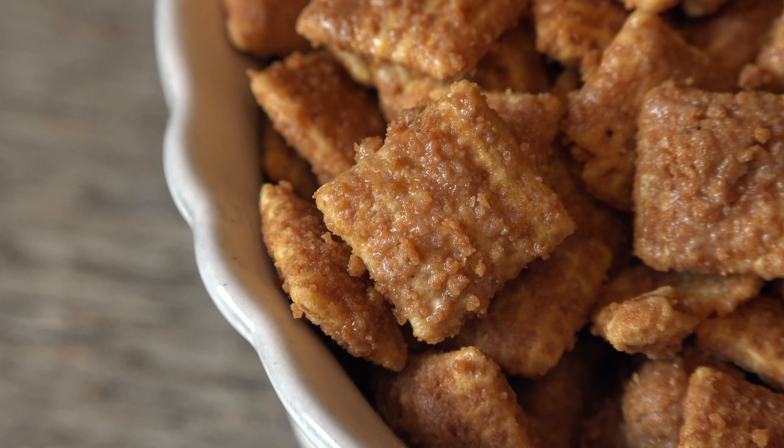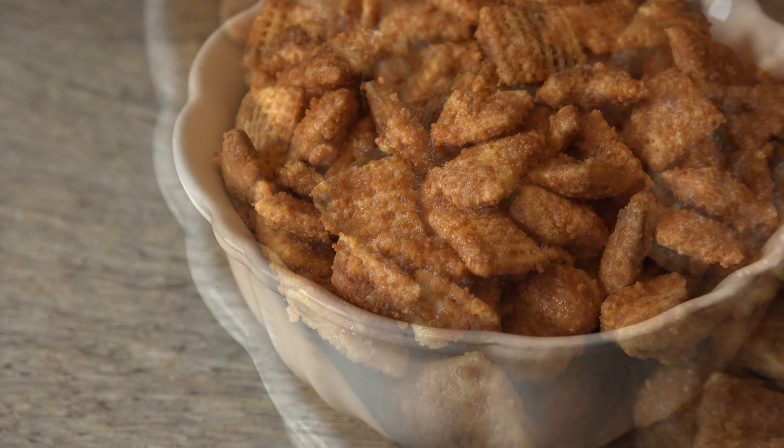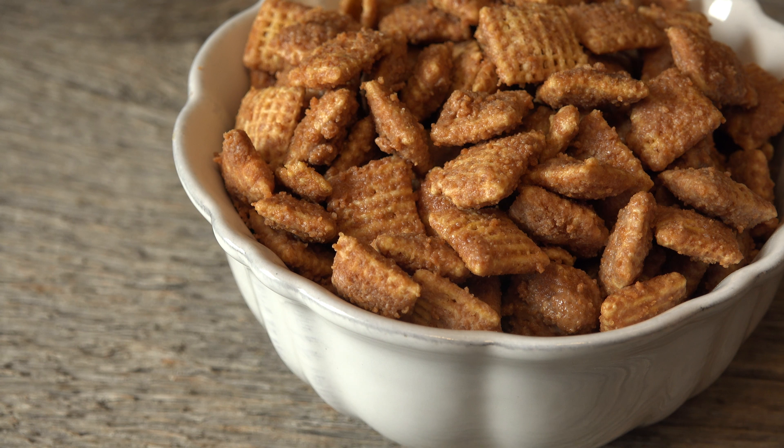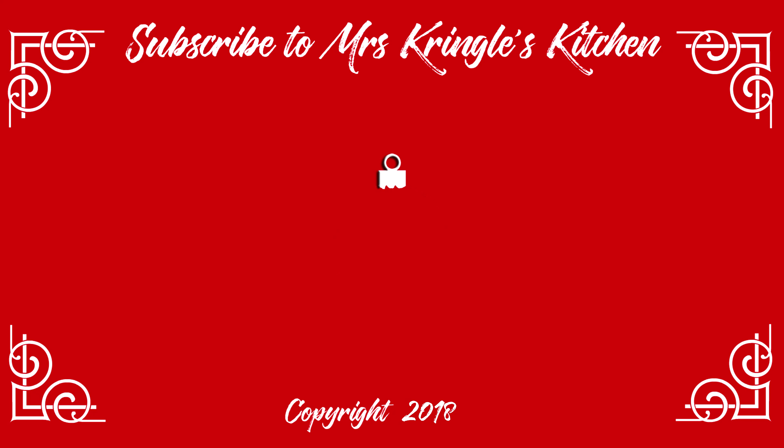These make the perfect gift, so buy a flat of mason jars and get ready to become very popular come holiday time. For the full printable recipe head over to mrs.kringleskitchen.com. Don't forget to like, comment, and share the love with your family and friends.